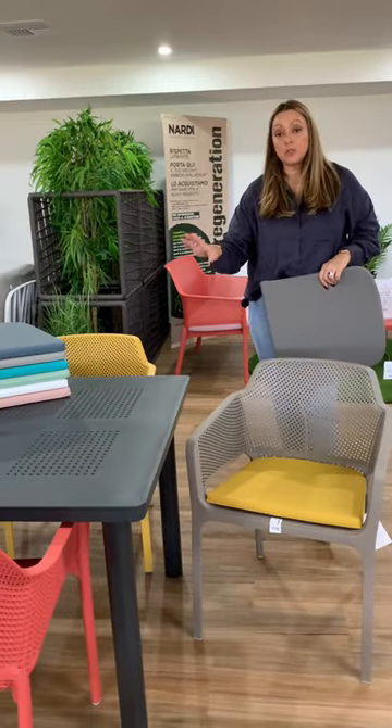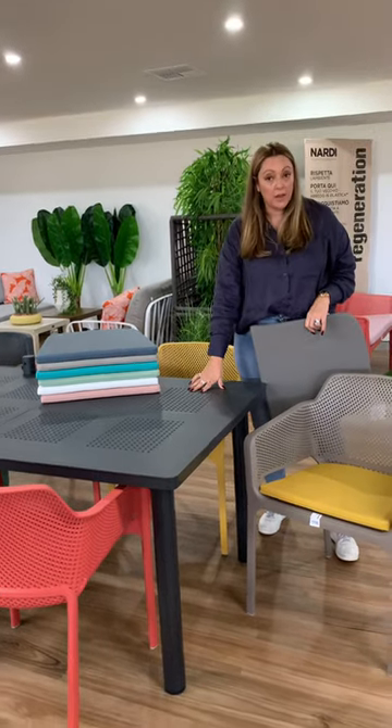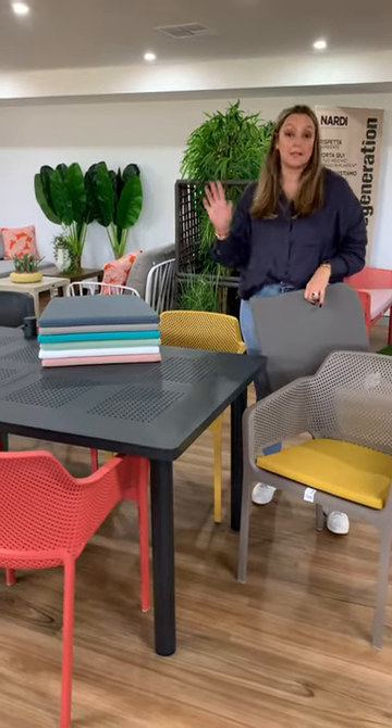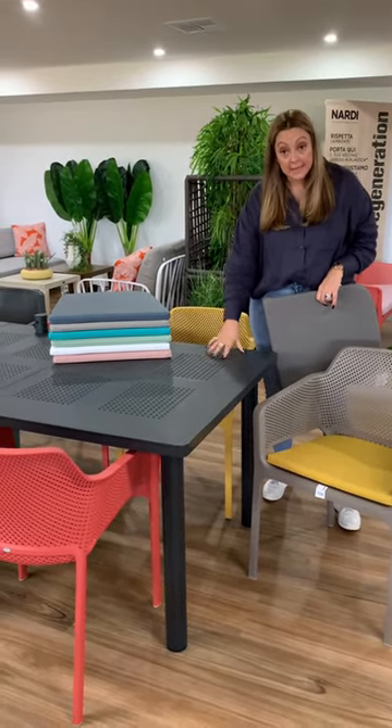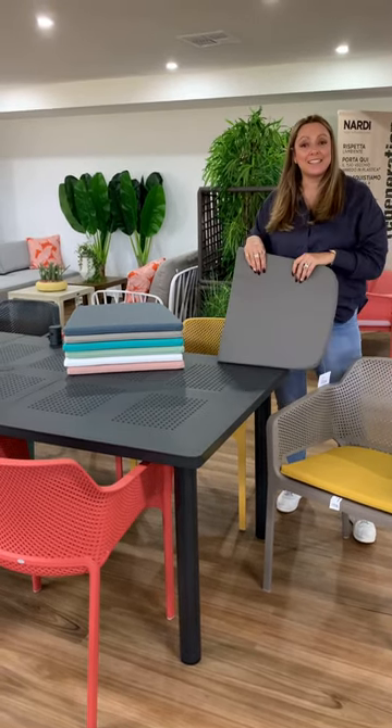So, another table option — and it is a cheaper option to the Rio. The Lebecchio is around $599 from memory, versus the Rio which starts at $1,099. It is an extension table and the benefit is the umbrella hole. Have a great day, guys. Thanks for watching.